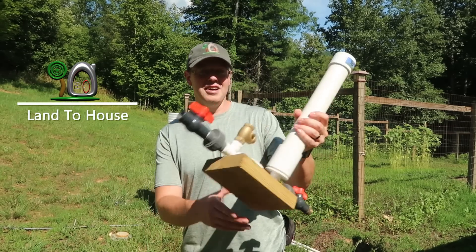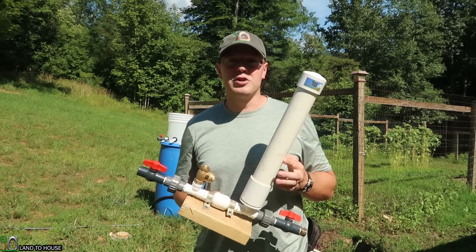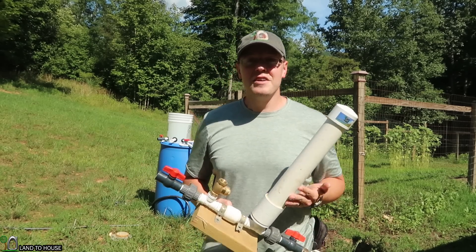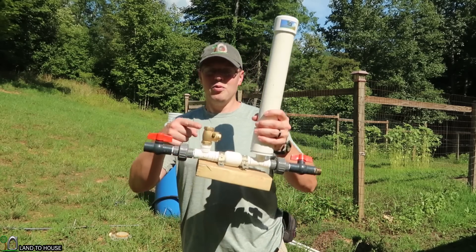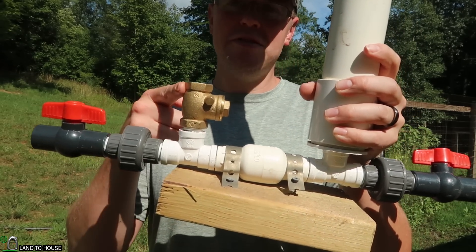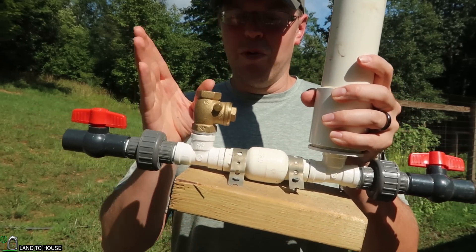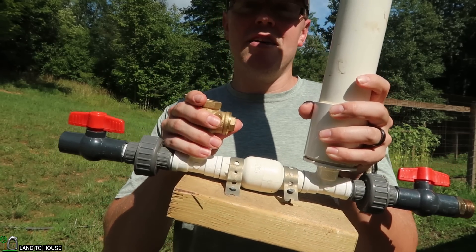Hi, I'm Seth with Landahouse, and this is a Ram Pump. It's a water pump that requires no fuel or electricity to operate. In this video, I want to talk to you about waste valves. There are only two valves in the Ram Pump — the waste valve and the secondary or inline valve — and the waste valve is definitely the brains of the operation.